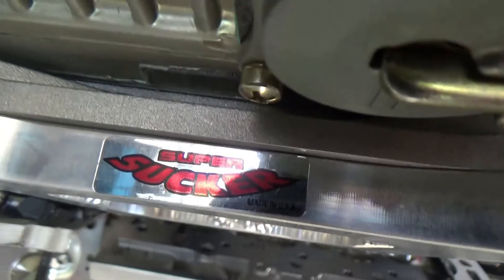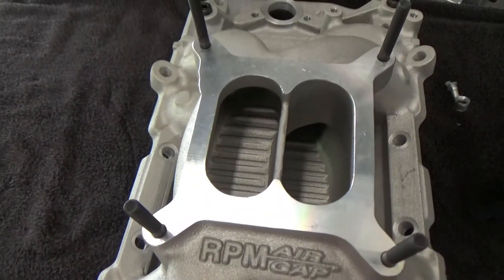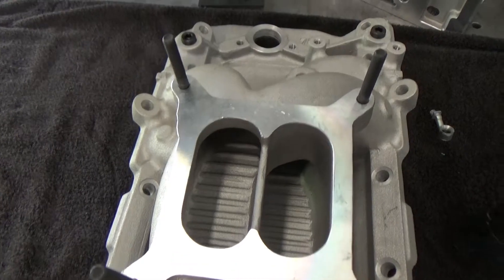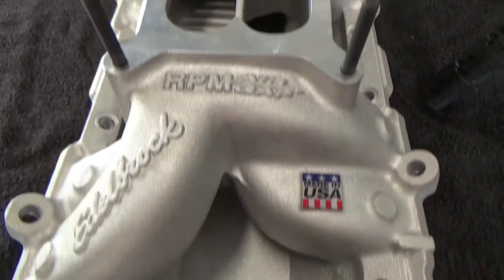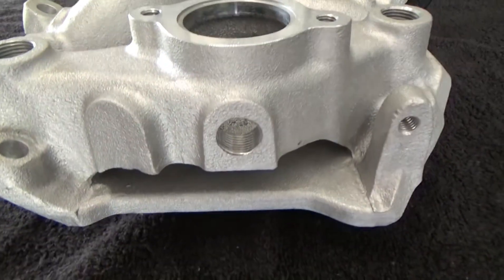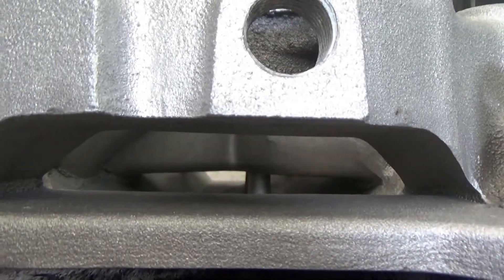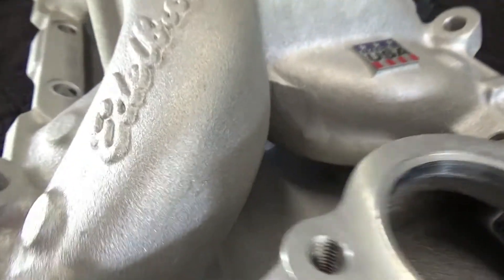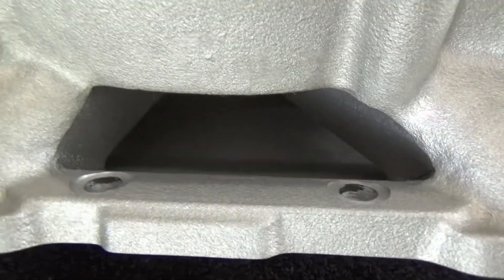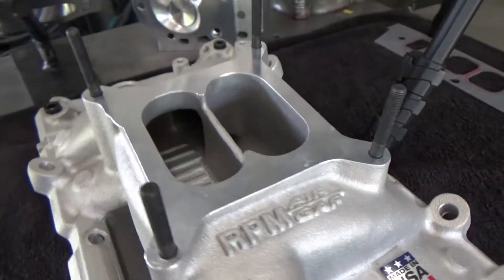The next thing on the list was what kind of intake I want for this engine. Originally I was probably going to go with some kind of Victor Jr. single-plane, but over time I decided I'd rather have a good horsepower and torque average than a peak number. A lot of the tests I read about had pretty good things to say about these Performer RPM Air Gap intakes — sort of the best of both worlds — and that's why I ended up going with it.